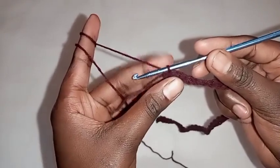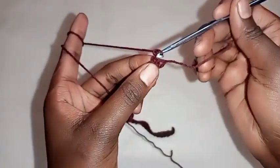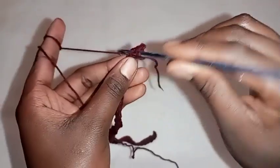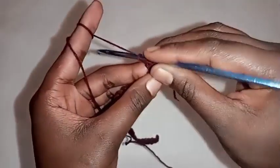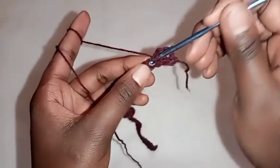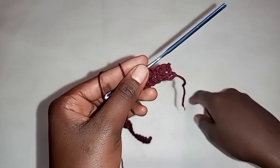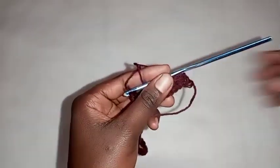First, chain one then turn your work around. On the first stitch place a single crochet, on the second stitch place a double crochet. To make a double crochet: yarn over, insert the hook on that stitch, pull through the yarn so you have three loops on your hook, yarn over the first two loops, then yarn over the second two loops. In the next stitch make a single crochet, then in the next stitch place a double crochet. For this pattern we'll be alternating single crochets and double crochets. Remember to start a new row with a single crochet and to end a row with a double crochet.